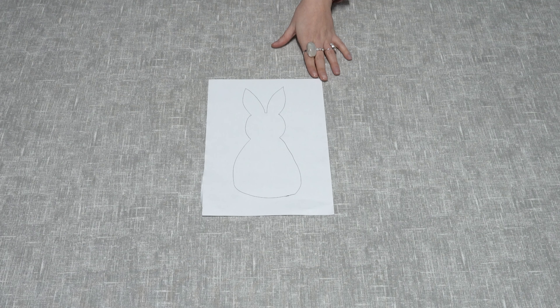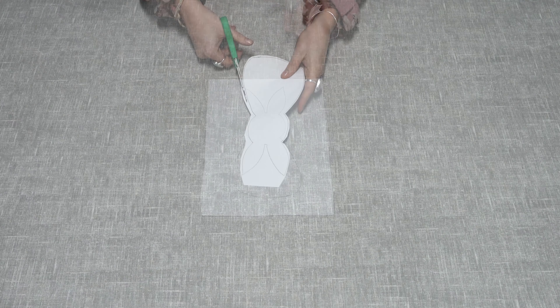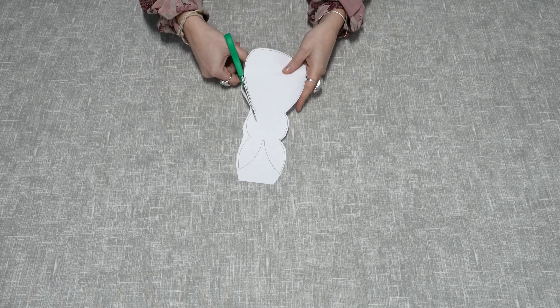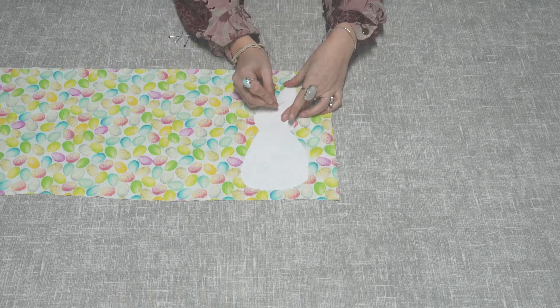Firstly, you need to draw your rabbit templates. You can freehand draw this and it can be whatever size you would like. We have drawn ours to roughly 23 centimeters. Now cut your template out.